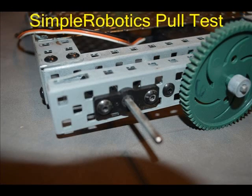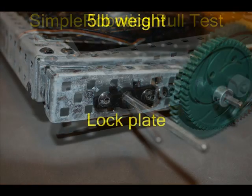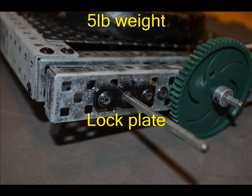Hi, this is Skid Kelly and this is my video on a pull test to compare the wheels available for the VEX design system. We used the basic Protobot base to carry out this test. A plastic lock bar was placed on each axle so the wheels could not spin, and the 5-pound weight was placed on top of the base. This brought the weight of the test platform to around 7.5 pounds.